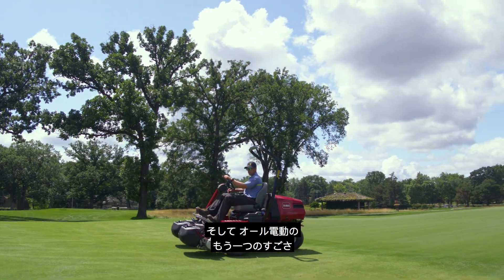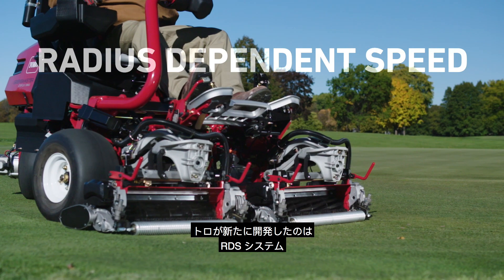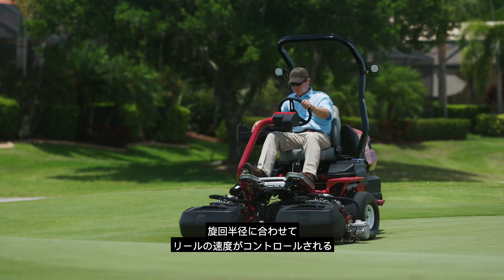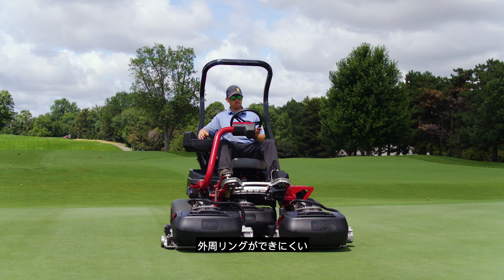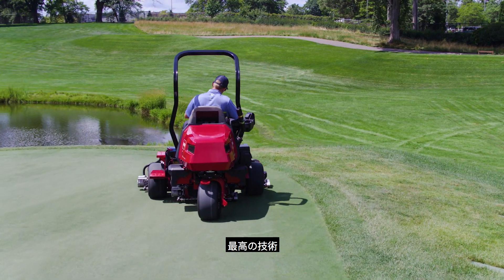With all-electric control comes a whole new level of precision cutting. With Toro's patent-pending radius-dependent speed, or RDS system, the E-TriFlex RDS system improves cutting performance, is gentler on your turf, and minimizes the triplex ring effect better than any other rider on the market.